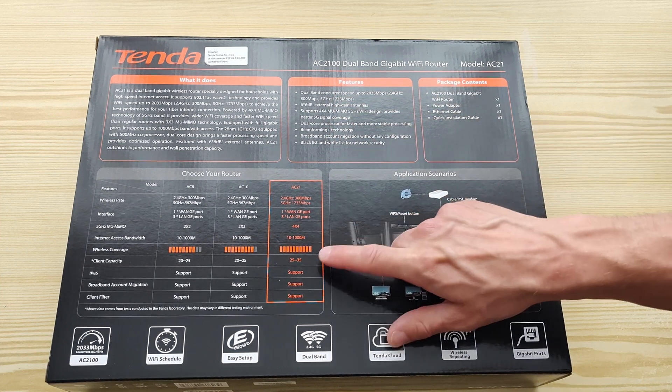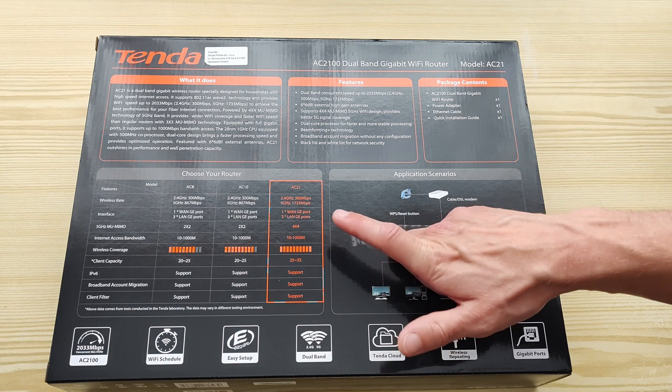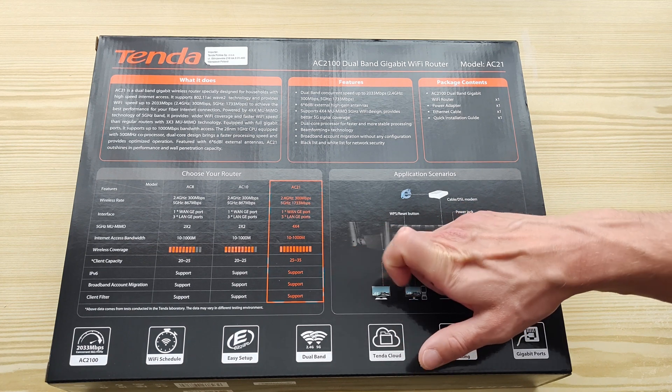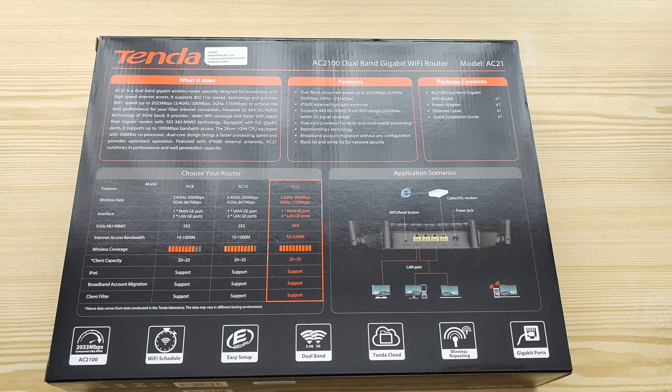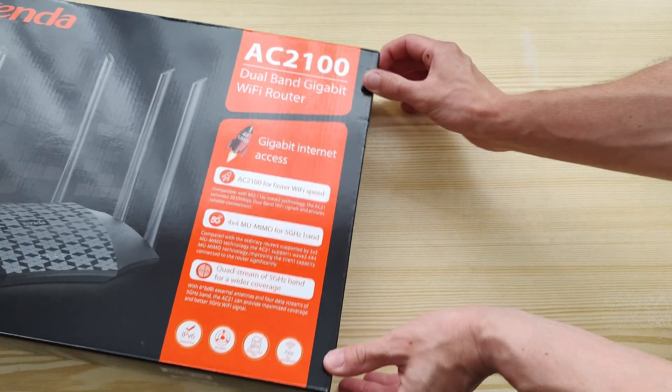Client capacity is 253.5, it supports IPv6, broadband account migration, and client filter — but we'll see about all these features later. So let's take a look inside.